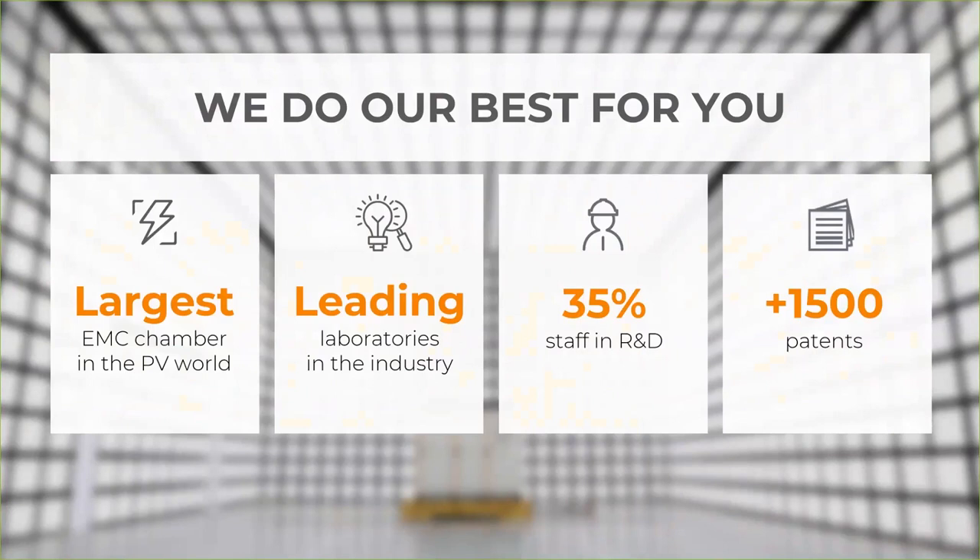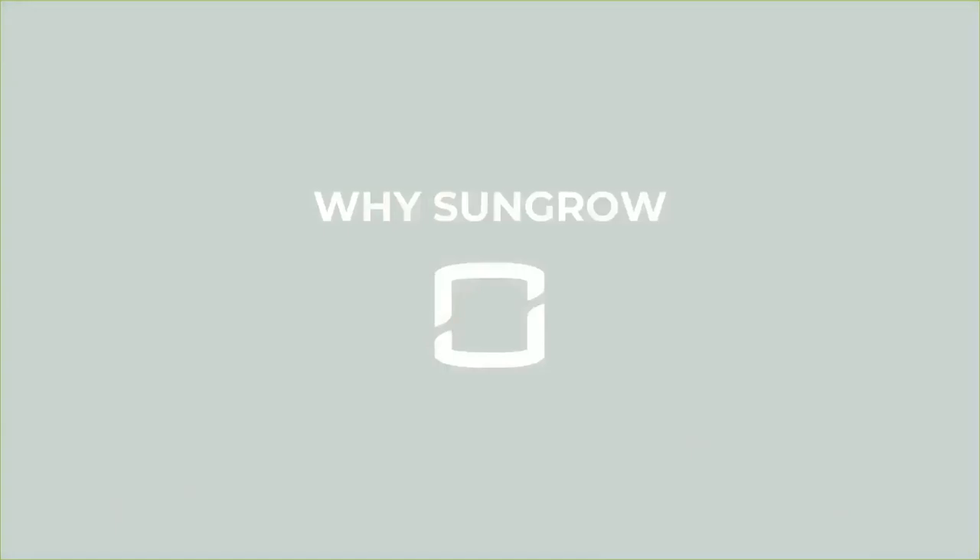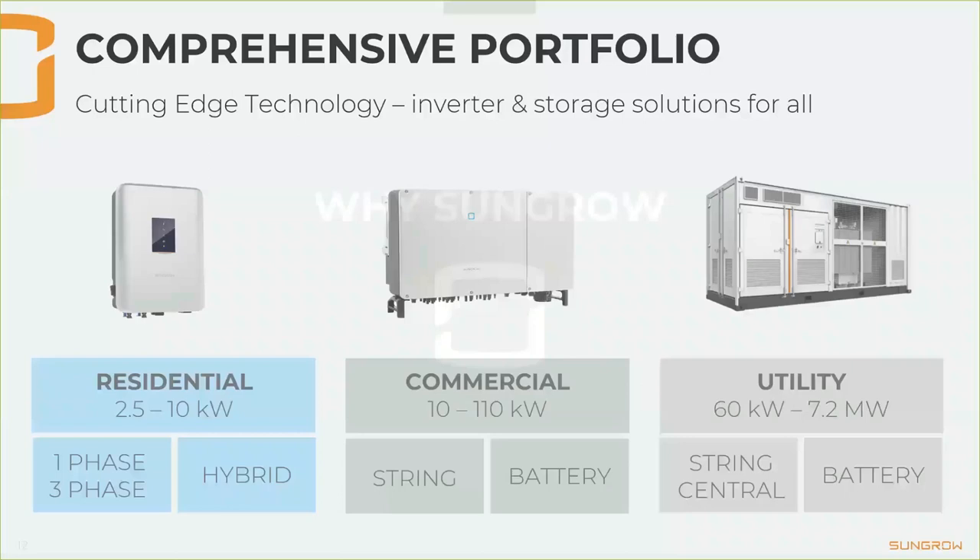So why Sungrow? There are quite a few reasons. One is that we have the most comprehensive portfolio. We start at 2.5 kilowatts for residential inverters, around 10 kilowatts for commercial products, and also containerized solutions ranging up to multi-megawatt, which include transformers, switchgear, and everything you need. We also have hybrid inverters and battery inverters of every size, so no matter what your business is, we can provide a solution.